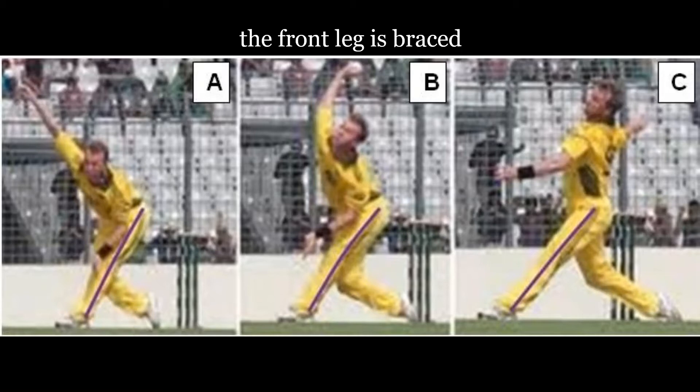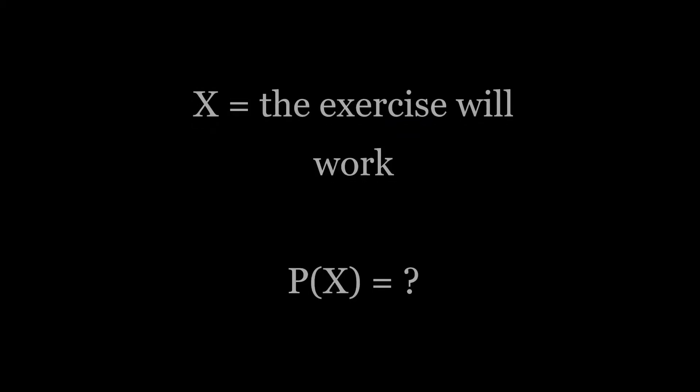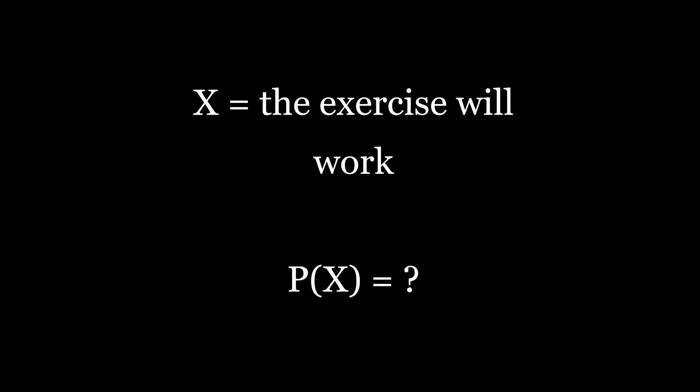The front foot contact iso hold is an isometric exercise designed to change a bowling action. It builds the strength needed to stably brace your front leg during the front foot contact. But I kept asking myself: how can a player know that the front foot contact iso hold works?